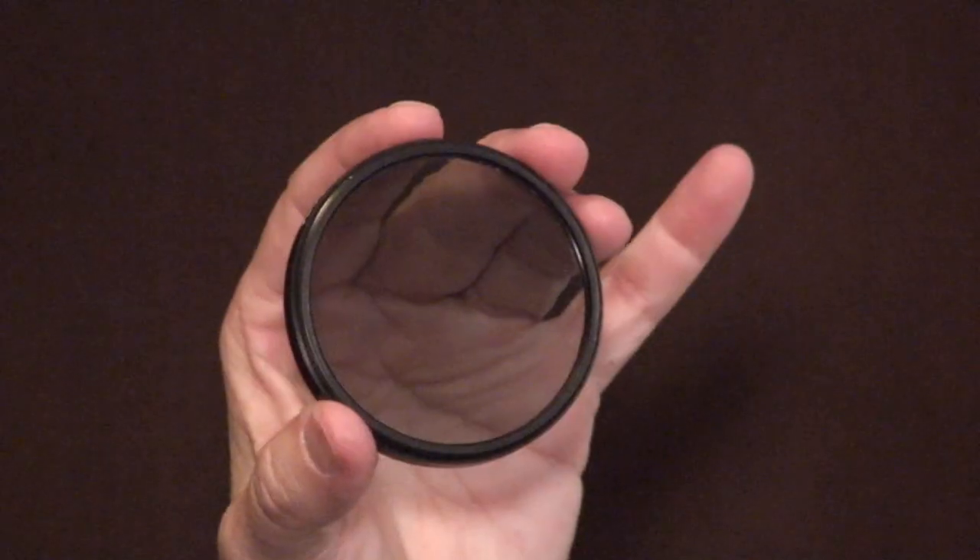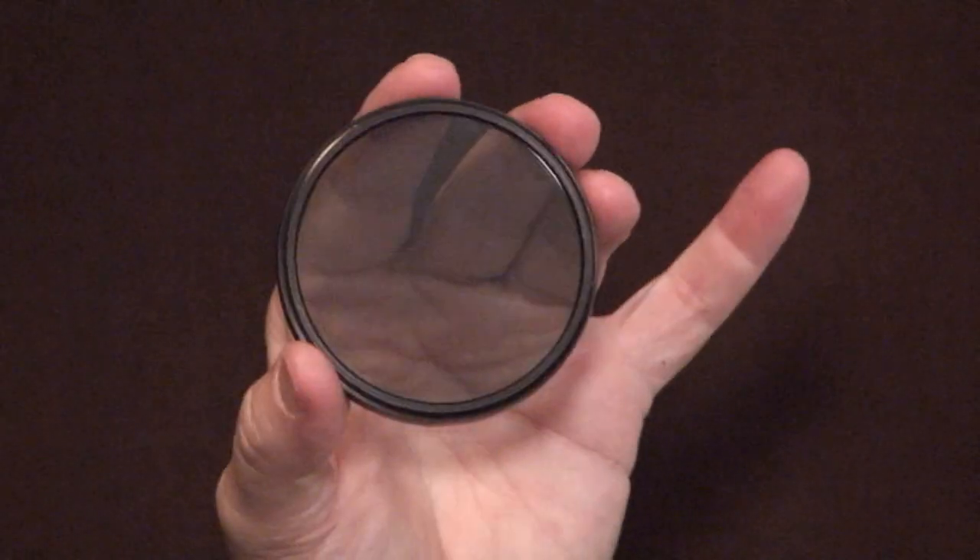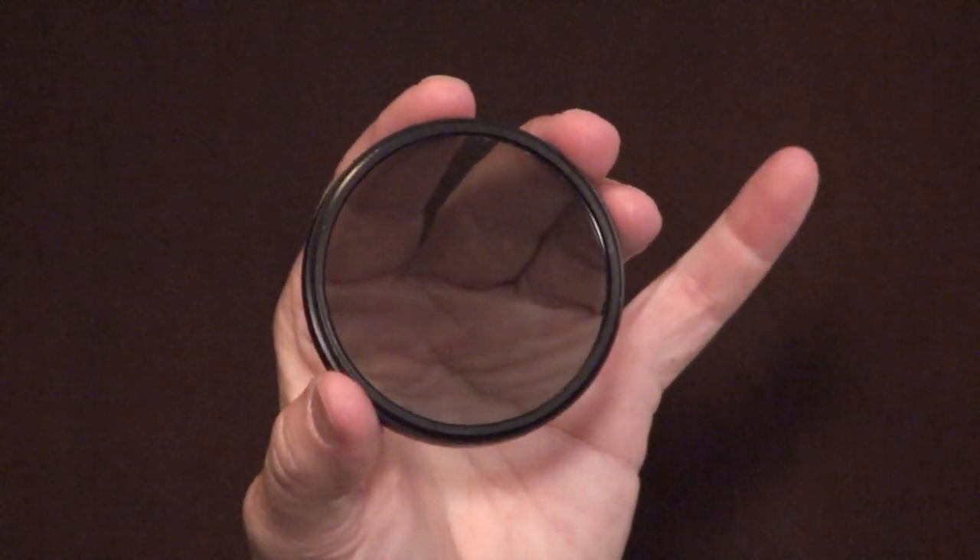Bear in mind that the darker the filter is, the more it takes away your light and it's going to affect your f-stop, sometimes by one or two degrees. So you're going to either have to open up your aperture a little bit more, or slow down your shutter speed, and possibly even put your camera onto a tripod for the shot.